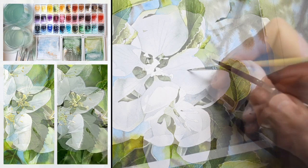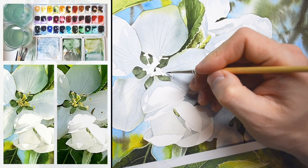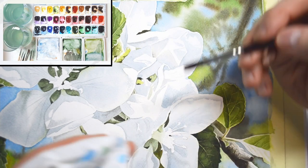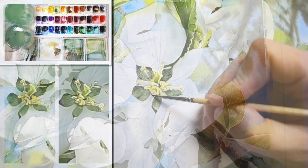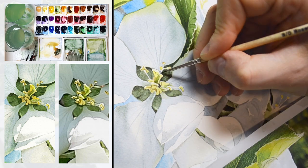It's definitely a painting that will take you a while to finish. It's quite demanding technically, but if you have any experience with watercolor painting I'm sure you can paint it, because I divided it into really manageable parts and if you follow me you can do this for sure.